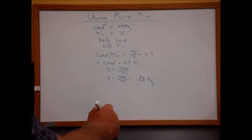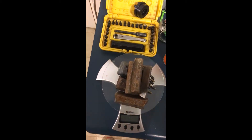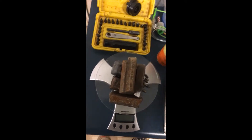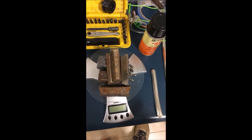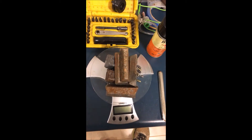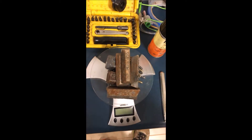So 58.8 grams is how much tin I need to add to my 2880 grams of lead in order to get 2% tin in the total mixture. Now if you were using 50/50 bar solder you've got to remember that the amount of stuff you put in is twice as much as you would normally, because half of it is going to be tin and half is going to be lead. So it's a bit more of a complicated calculation, but I'll put that up on the screen so you can work that out. And of course if you're using 40/60 or whatever, you can still just change it slightly.